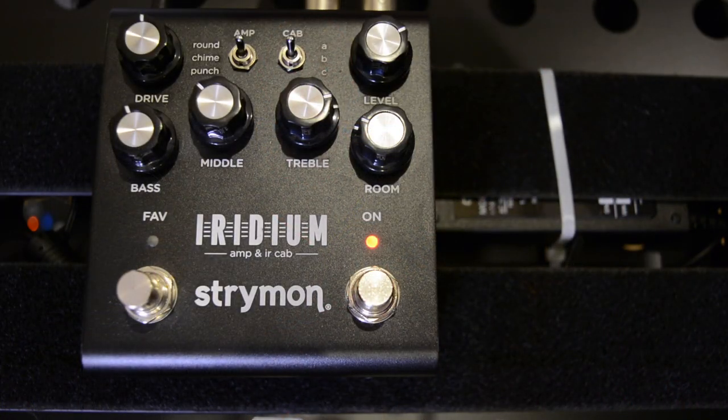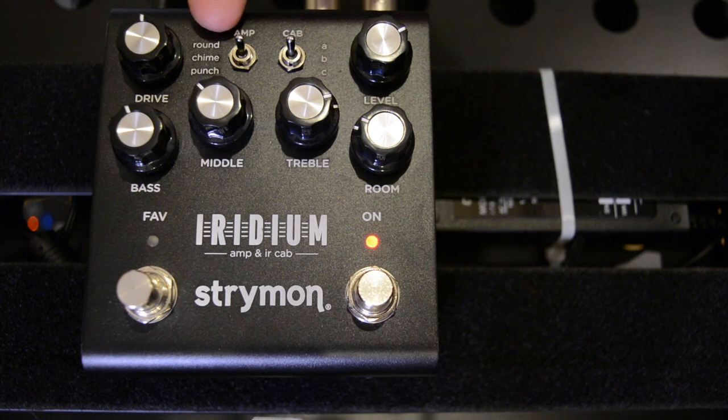So what I'm going to do is go through the three different amps that we've got: the Round, the Chime, and the Punch — based on a Fender, a Vox, and a Marshall.